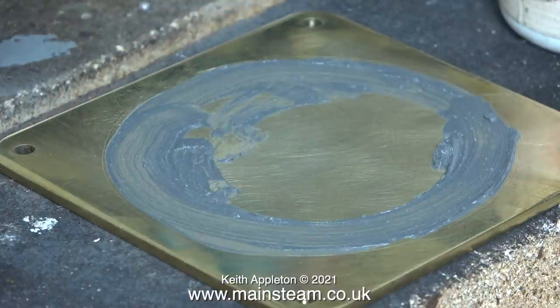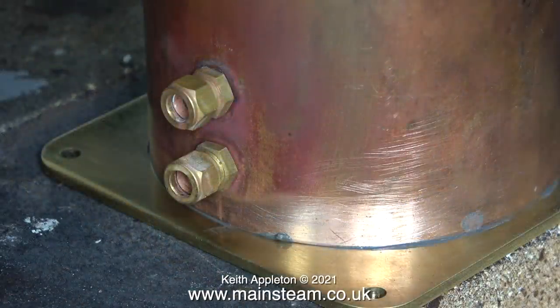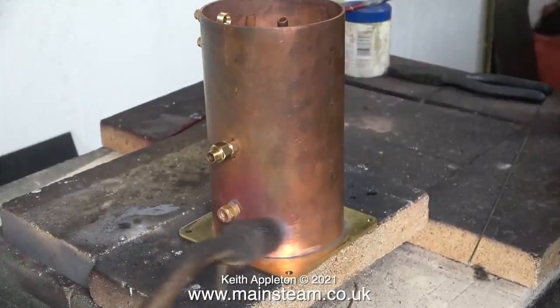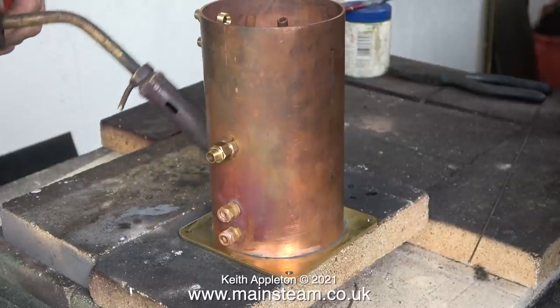I always like a belt and braces approach, so I also applied some of the Fryerlux paint to the base. All I need now to start the job is some heat, but nowhere near the heat I would use for silver soldering. You may be wondering why I'm not silver soldering in this part — the reason is that soft solder is more than adequate for this job.